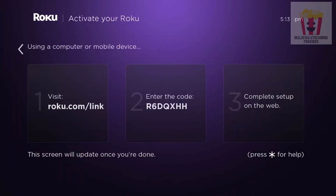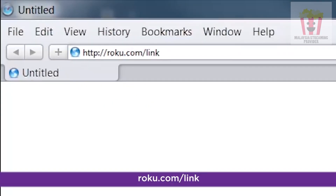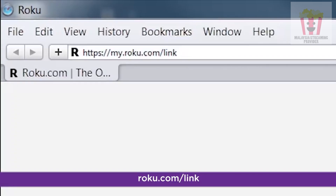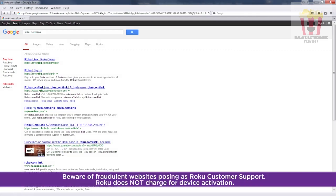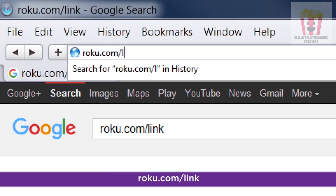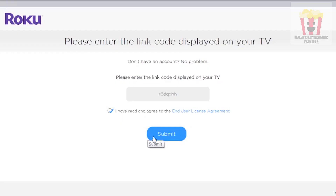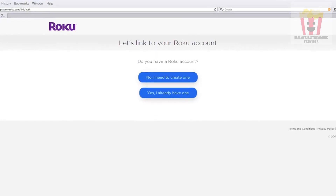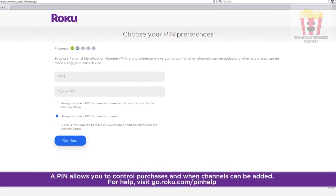Next, you'll see the activation screen showing your link code, which you'll use online to link your Roku player to your Roku account. Use a computer, tablet, or smartphone for this part. In a web browser, enter roku.com/link — exactly like that. If you see this screen, type in the activation code shown on your TV. If instead you see results from a web search or a completely different web address, enter the URL again: that's roku.com/link, just typed right into the web browser. Your activation code takes you to a page where you can sign into your existing Roku account or create one. To prevent unwanted purchases, set a security PIN.